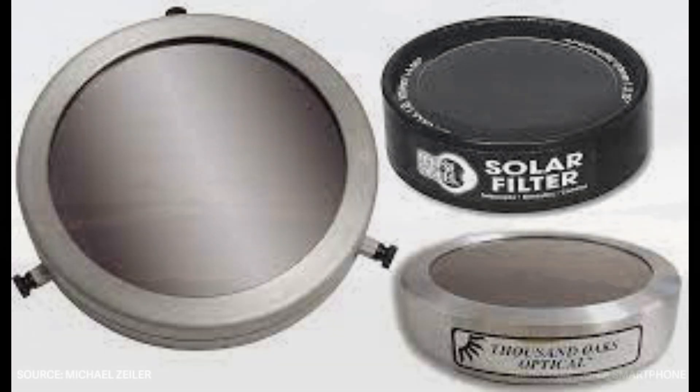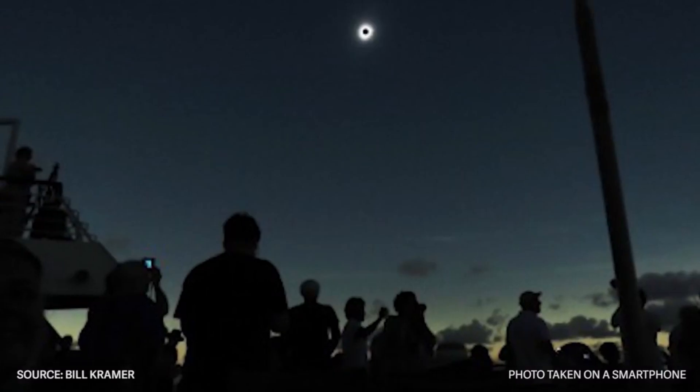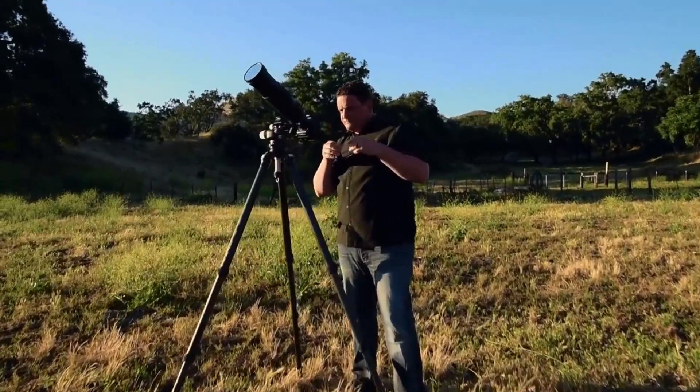Do not use sunglasses, binoculars, or any other household items to view the eclipse. These objects do not provide adequate protection for your eyes or your camera lens.